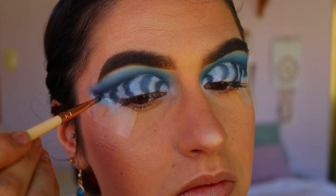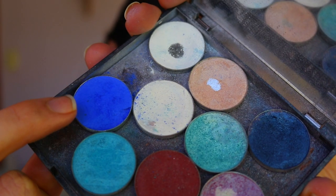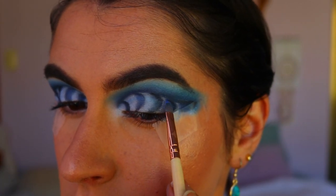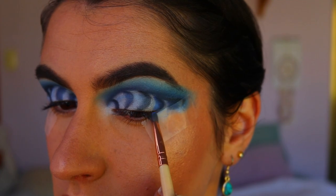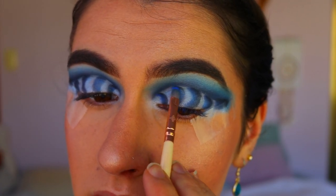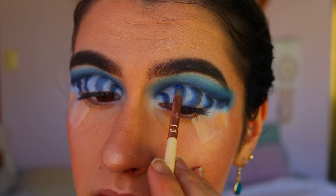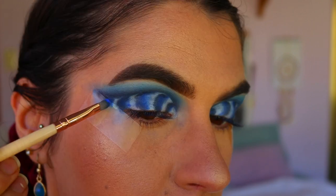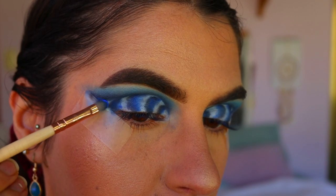Then going in with Neptune — that beautiful royal blue shadow — I'm blending out some of Sapphire so it all seamlessly fades across, getting that beautiful ripple-in-the-water look. I really loved this effect; it's a really fun and different look to what I usually do.